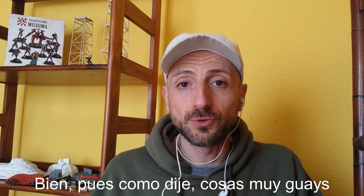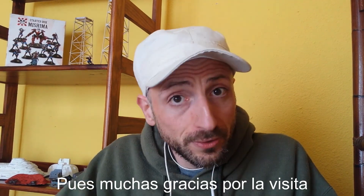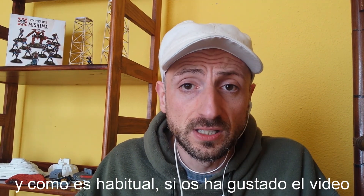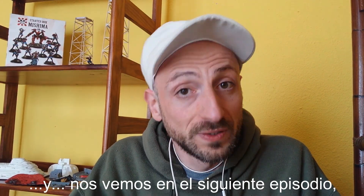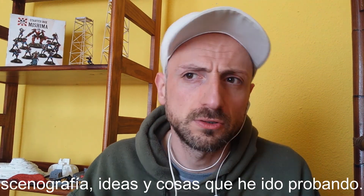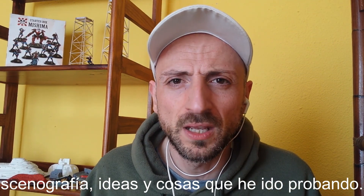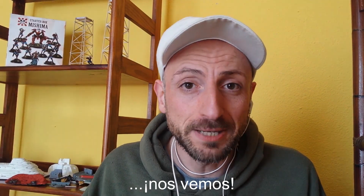Really cool stuff in the box. Thank you so much for watching. As per usual, if you've liked the video — like, subscribe, follow me on Twitter, share. We'll see you in the next episode, in which I'll have a word about terrain and ideas that I've been working on. See you in the next video. Till then, see ya!